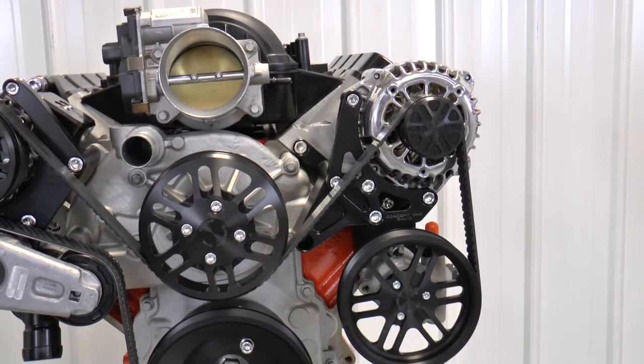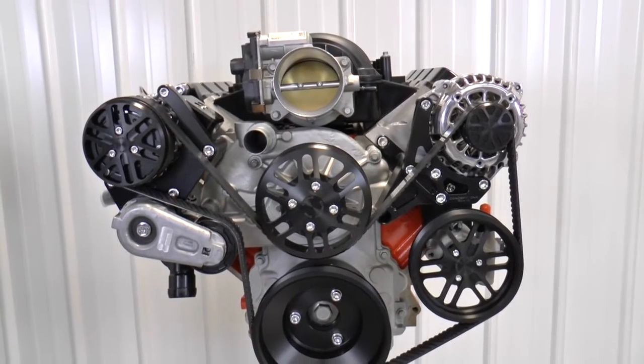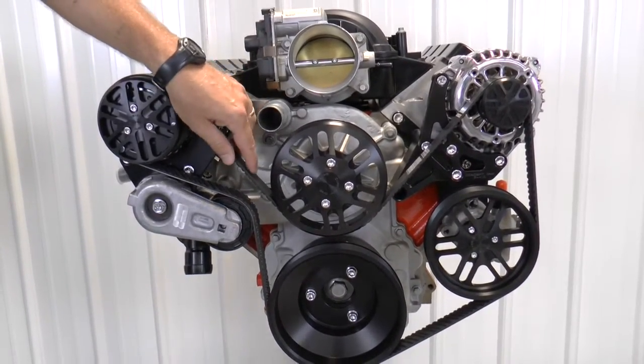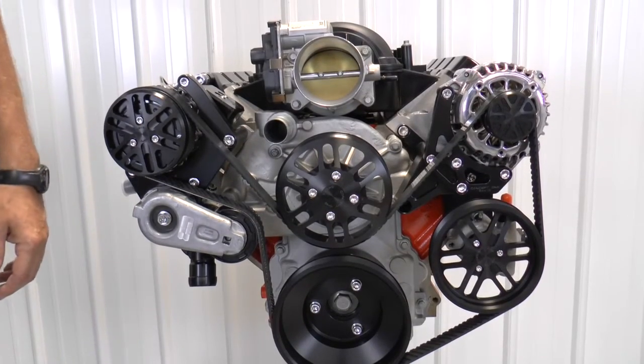Not every block has that hole, but the hole is there. What that does is just adds some stability for these high-torque, high-horsepower engines. One thing we're going to gain just from the sheer width of the belt is 33% more grip, because it's two ribs wider.